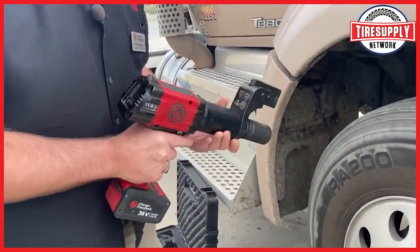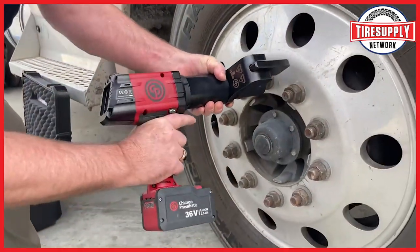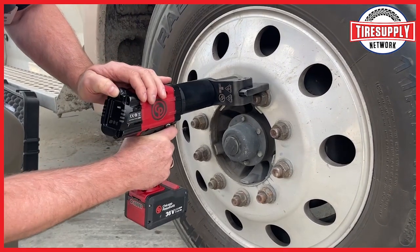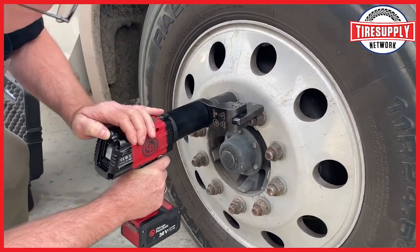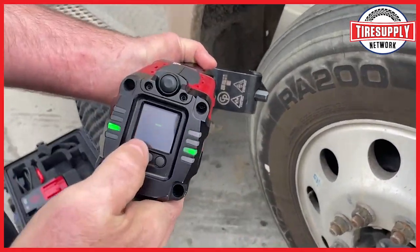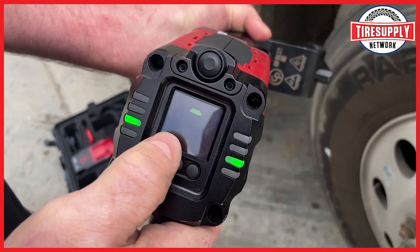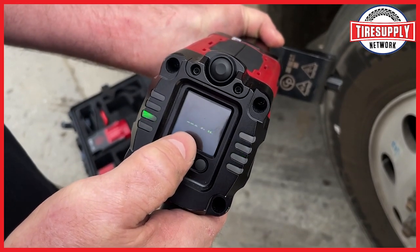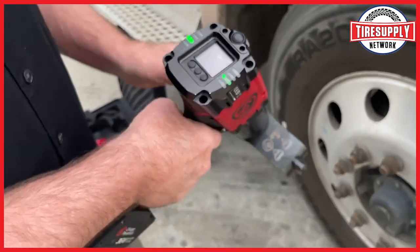I have this in reverse mode right now. When done, it'll tell you the torque. This specific lug nut was tightened to 439 foot-pounds prior to taking it off.